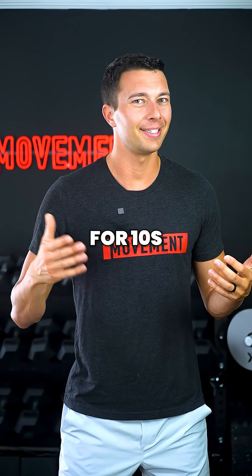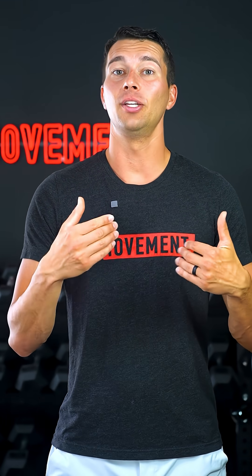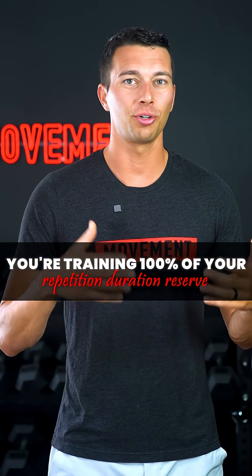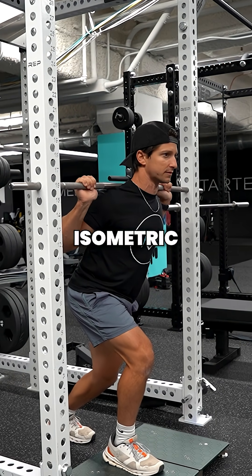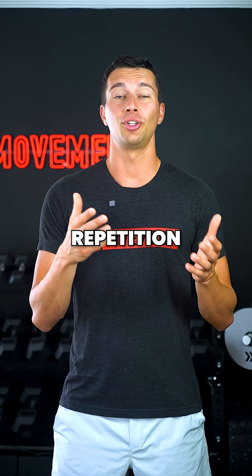Training a maximal isometric for 10 seconds is training to failure — that's 100% of your repetition duration reserve. But if we only train a maximal overcoming isometric for three seconds, that's just 30% of your repetition duration reserve.